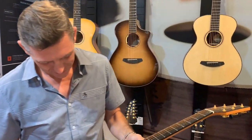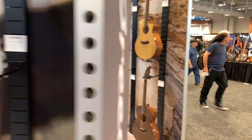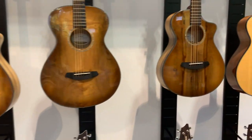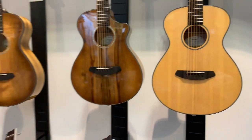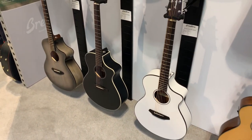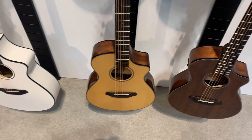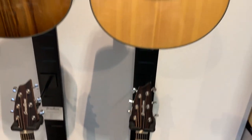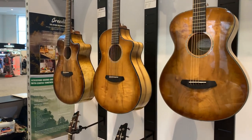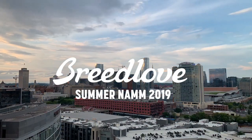Folks, thanks so much for joining us for this behind-the-scenes look at the Breathe Dub booth here at the Summer NAMM show, booth 12-13. We're going live again tomorrow, and also going live with a whole bunch of artists at the Two Old Hippies retail store - they'll be playing these brand new Breathe Dub models. You can tune in live, ask them questions, or watch it on Facebook after the fact. Hope to see you there, thanks so much.